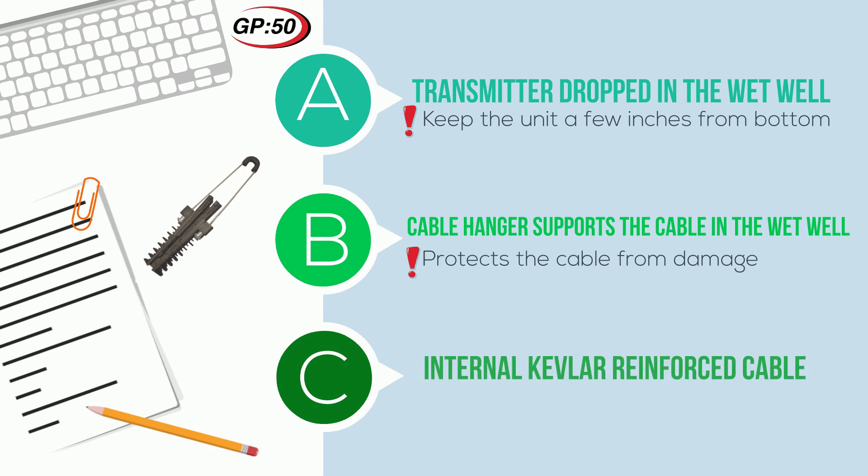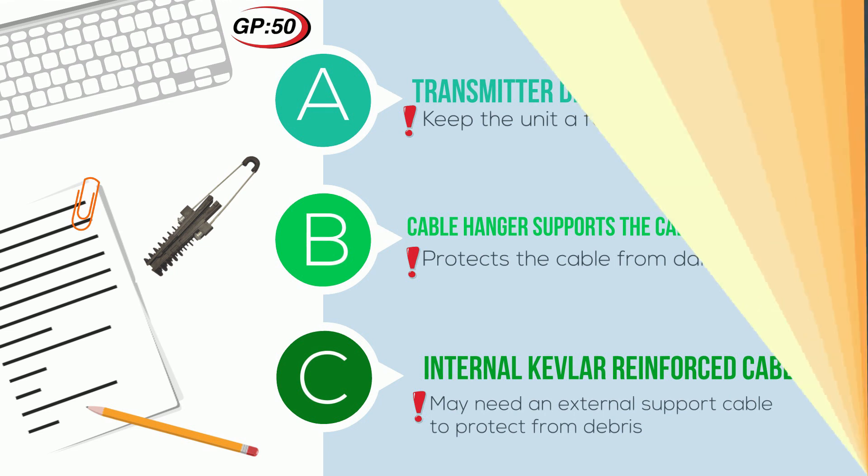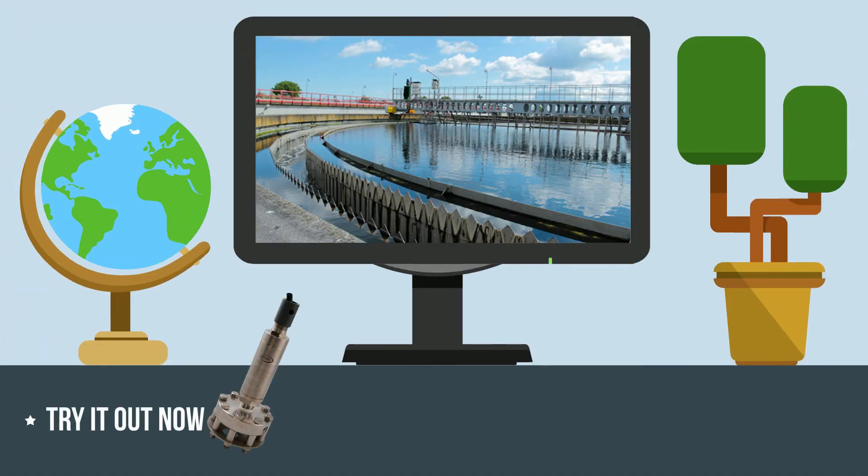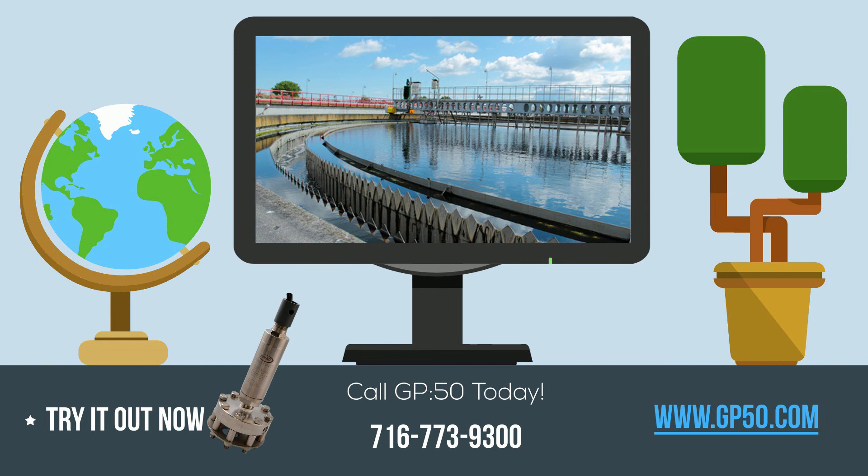The internal Kevlar reinforced cable does not require additional support. However, in severe applications where excessive debris such as rags may collect on the transmitter's body, an external support cable may be necessary. Thanks for joining us in this lesson on wastewater and lift stations with GP50. To reach us, call our offices at 716-773-9300 or visit our webpage at gp50.com for all of your pressure transmitter needs.